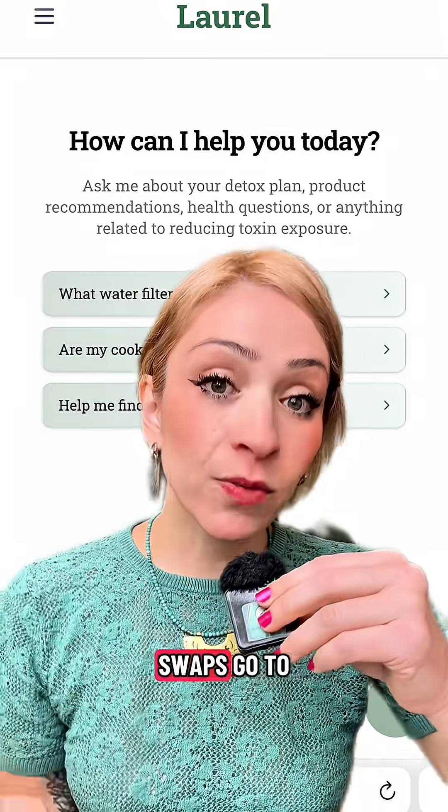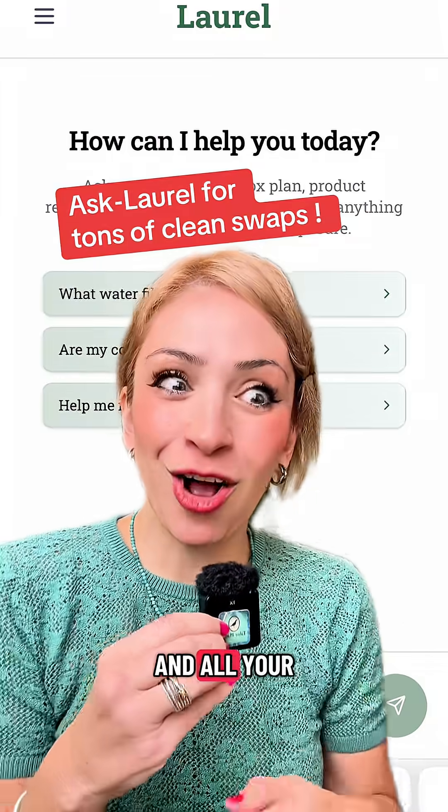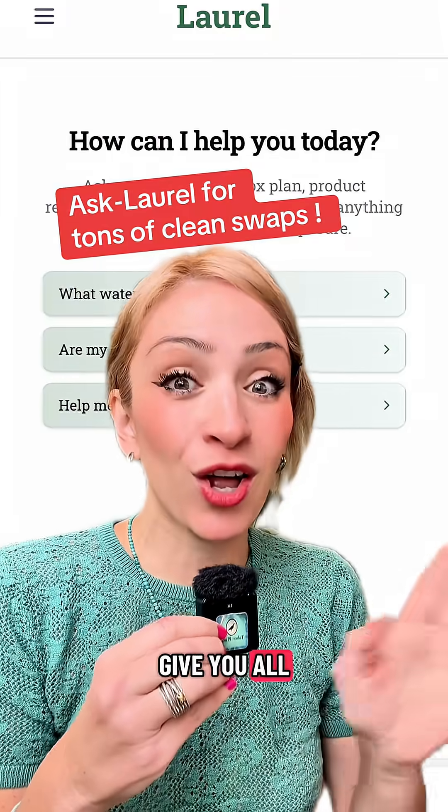If you're looking for lots of clean swaps, go to Laurel right here and ask about how to avoid microplastics in your tea and all your other products — it's going to give you all the best solutions.